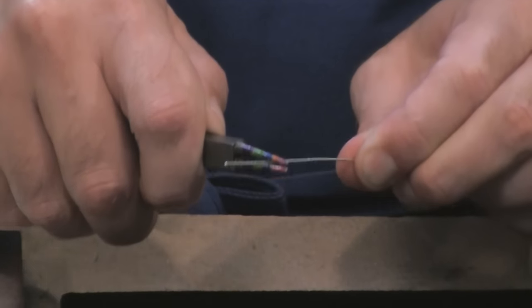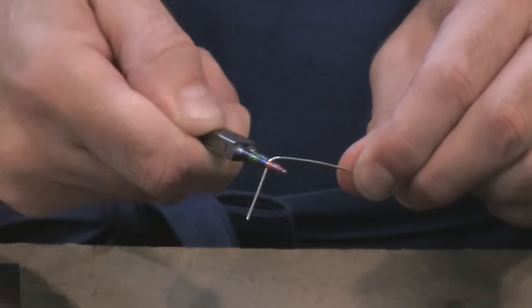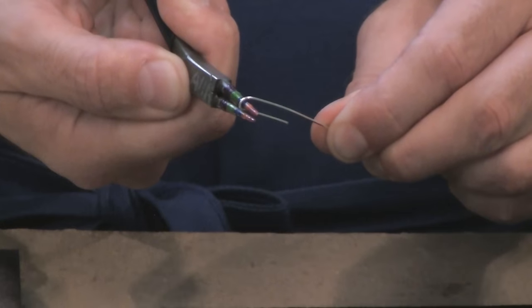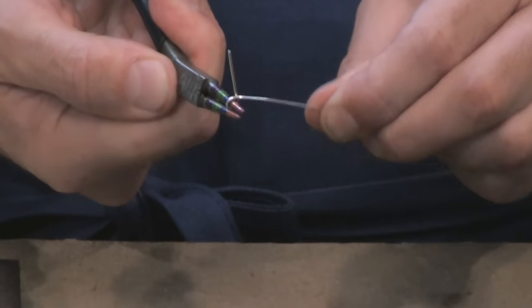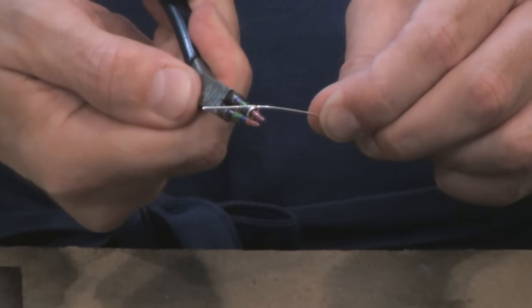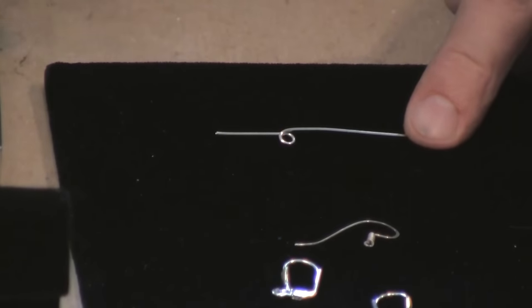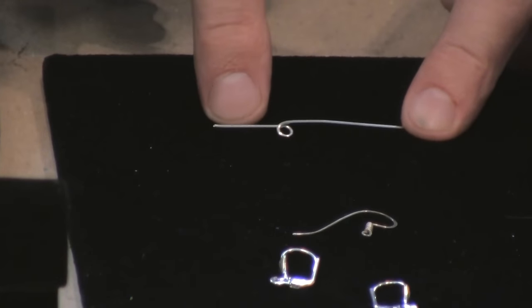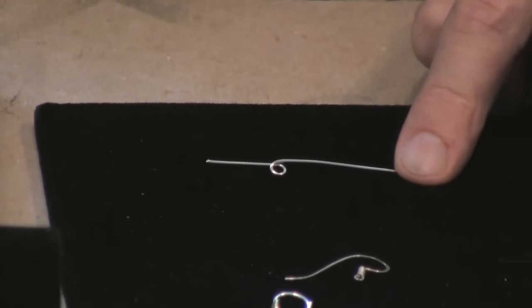Tug on the end of the wire — good things happen with a little tug — and you're going to turn a loop. I can't go any further so I'm going to lighten up my grip, go back, and continue turning until I end up with a little loop under my wire. If you did it backwards you might end up with a loop on top, but you just want the loop on your wire.